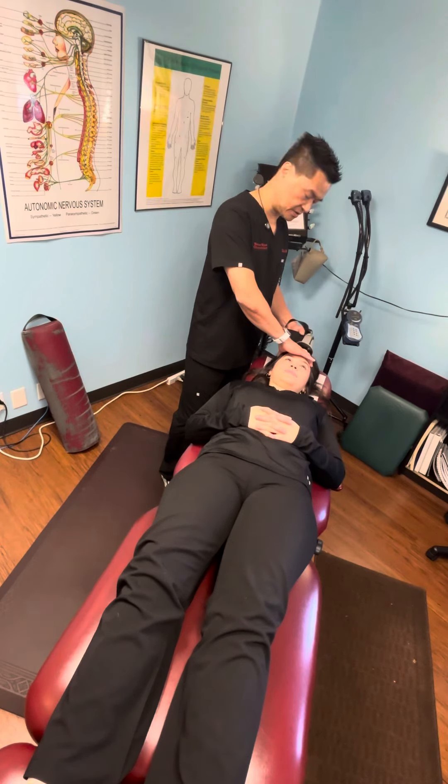Just put on this percussor right there. Really, really awesome way to relax the person right in the top of your center, on top of your head. It really relaxes. You wanna hold it there for about a few minutes. It really helps the patient relax.